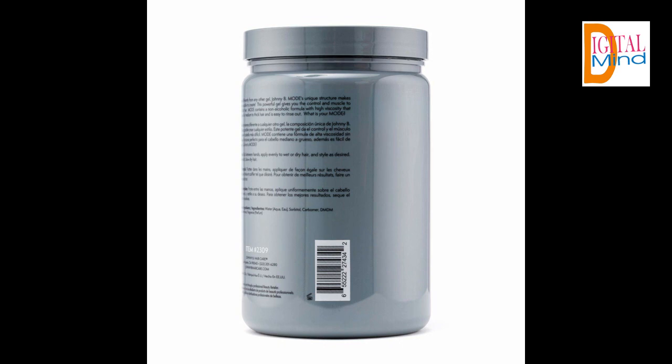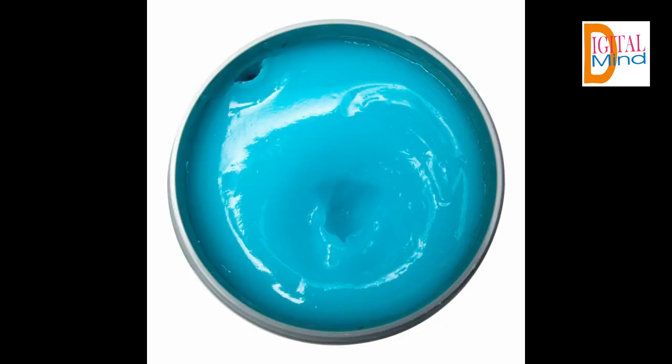This gel gives you the muscle to tame stubborn hair. With an alcohol-free formula that has a higher viscosity than other styling gels, it establishes perfectly tamed hair that appears thick and lush. Ideal for medium to thick hair. Run a small amount of product through hair and style as desired. Restyle or revitalize through the day by adding a small amount of water to hair once the product has dried. Style as desired, then let dry again.